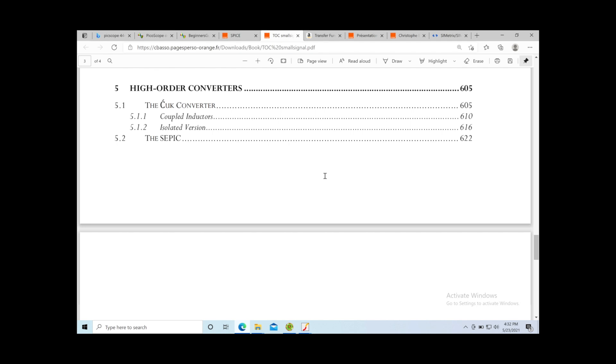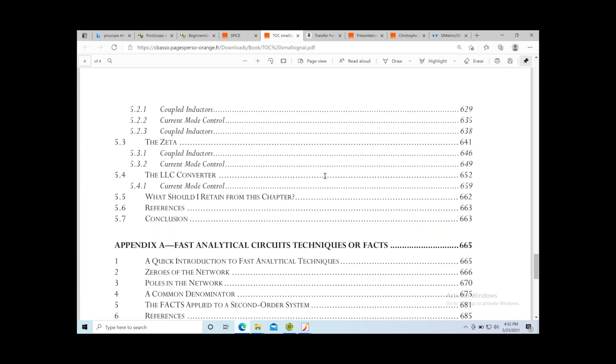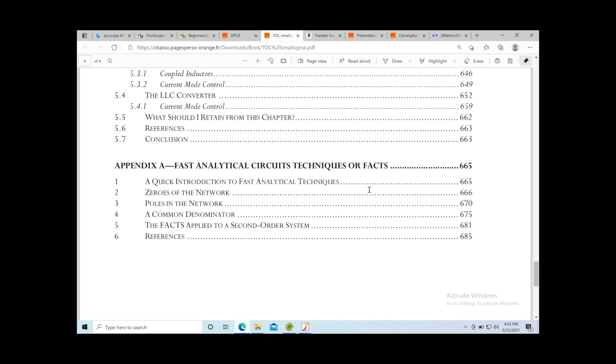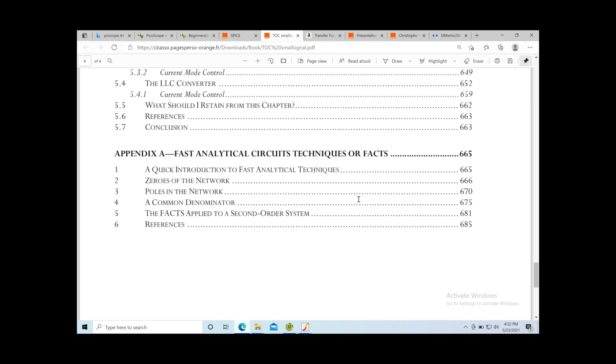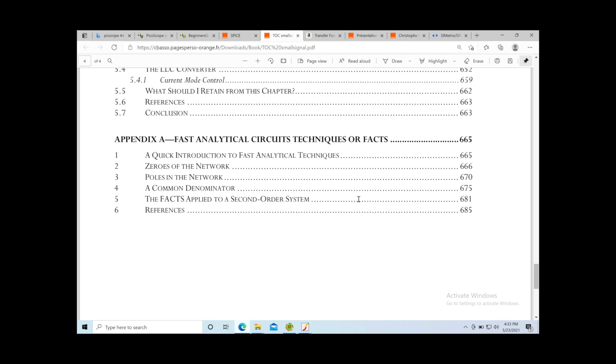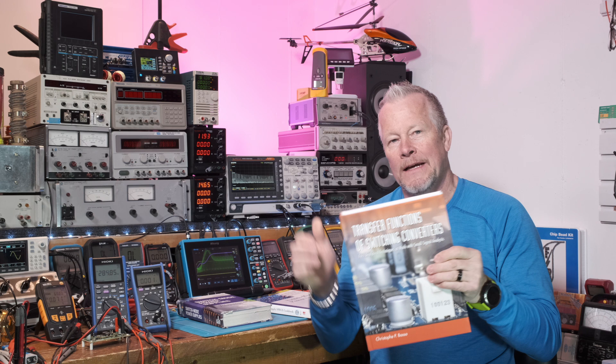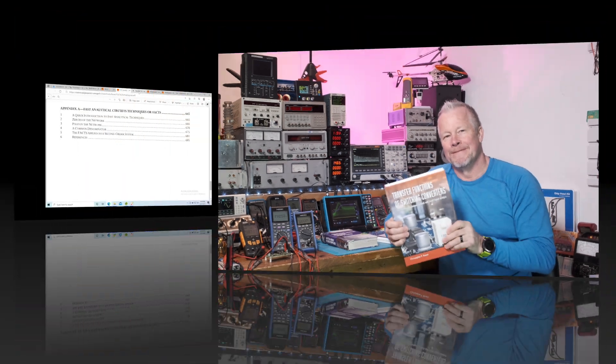Chapter 5 is the smallest at 58 pages and covers specific converters like the Ćuk, SEPIC, and Zeta. He also added the LLC, which is a very important converter gaining a lot of traction — I just designed my first LLC and they're a little tricky. The appendix is 20 pages and covers the Fast Analytical Circuits Techniques, or FACTS, derived by Dr. Middlebrook — a method of breaking a circuit into smaller blocks that are easier to analyze.